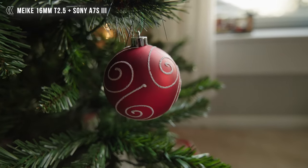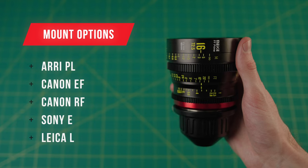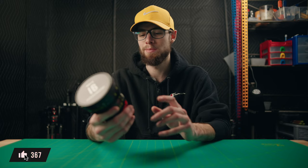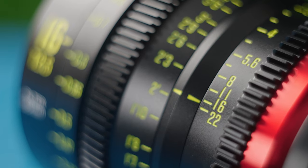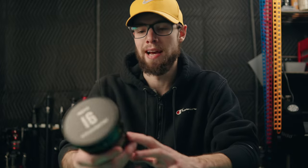This lens comes in the following mounts: PL, EF, RF, E, and L mount. So with any of those mounts, it should either work with whatever camera you have or at least be adaptable to it. This also covers full frame, so the lens will essentially work with most mirrorless cameras, DSLRs, or even cinema cameras. Just make sure it has the correct mount for your camera.